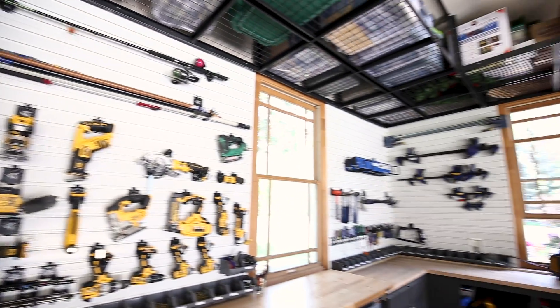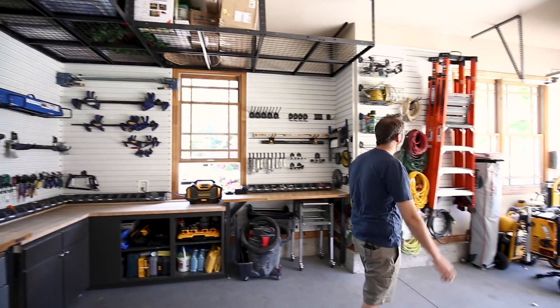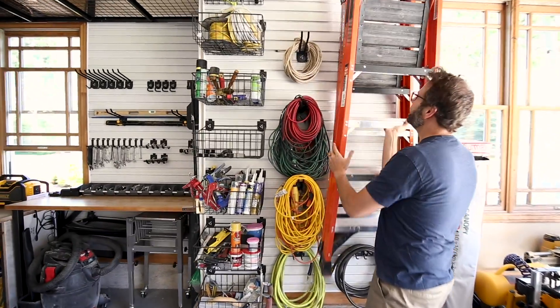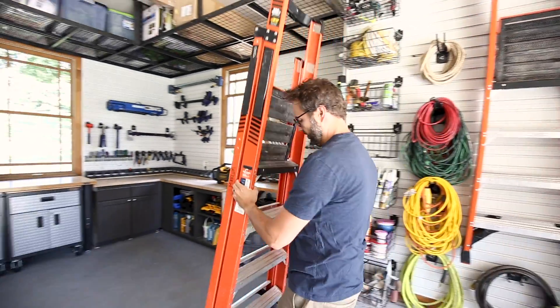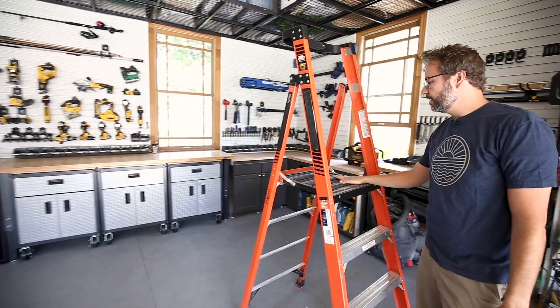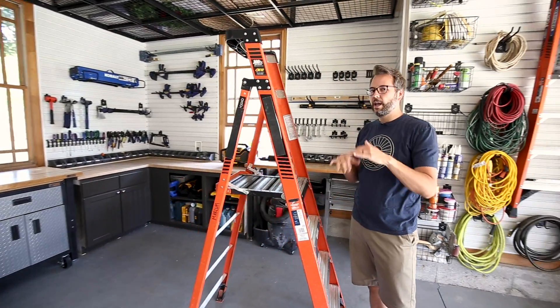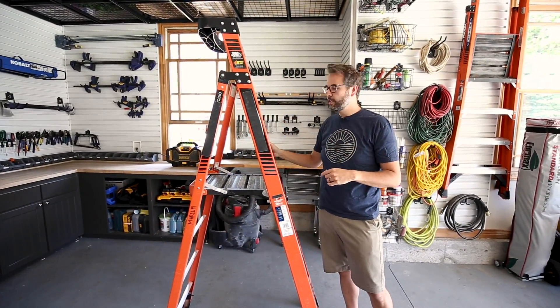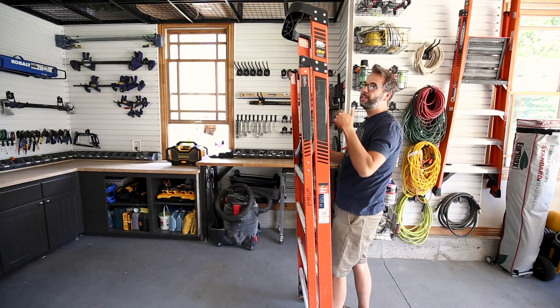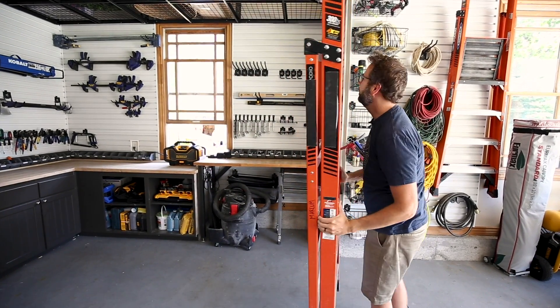We just have these platform ladders that are also hanging on this wall. They're easy to get down. I love these platform ladders — they're nice and stable. You're not standing up on just a step on your ladder and putting yourself in danger. So these things are great, especially for in here when I need to get stuff up there.